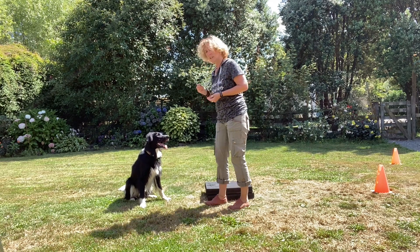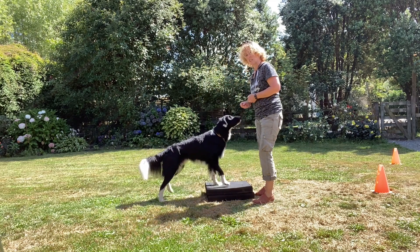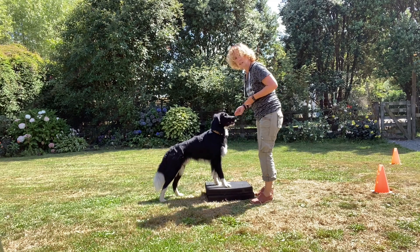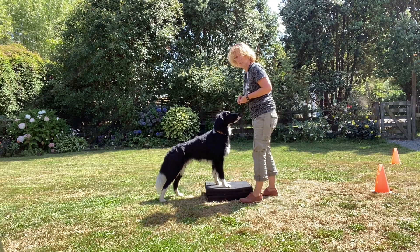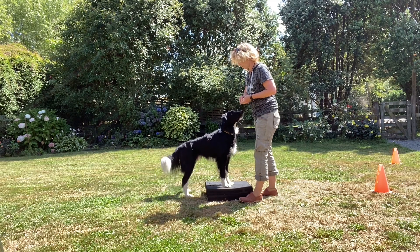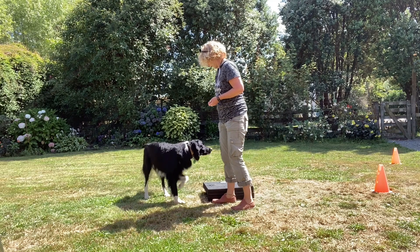To do this, you can lure your dog up onto an object. Potter already knows this but sometimes finds it a little bit hard, so just keep luring and give him a chance to work out where the front feet are. Potter's quite comfortable with this — I'm just going to release him off.